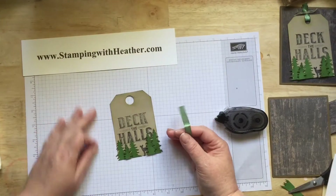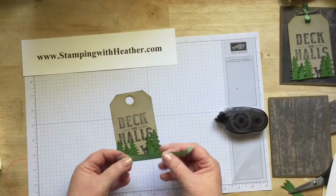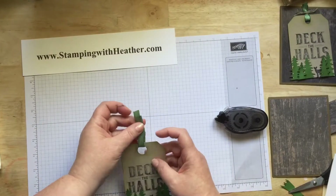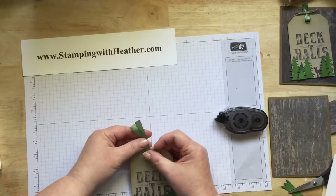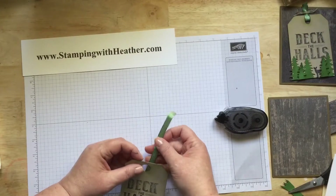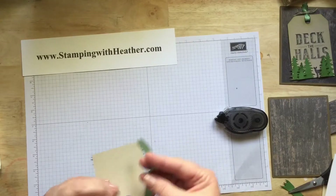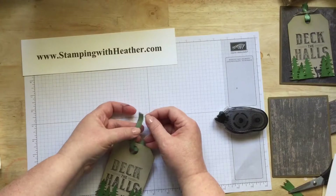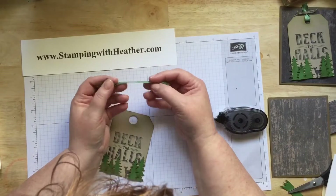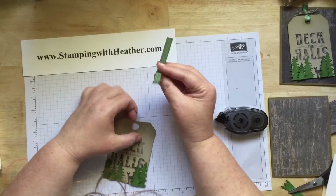Then you're going to use a 4-inch piece of the garden green 3-inch satin ribbon. You're going to bring it through. I think I used a smaller punch on the other card — that's why I switched to the half-inch. The ribbon has a shiny satin side and then it has the side where you can see the stitches — it looks like they're embossed. You want the shiny satin side out.